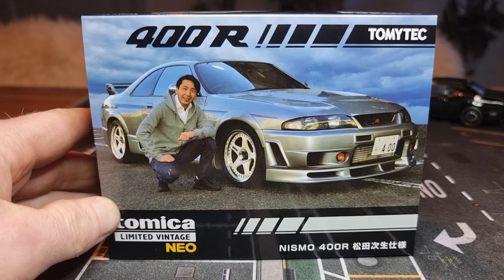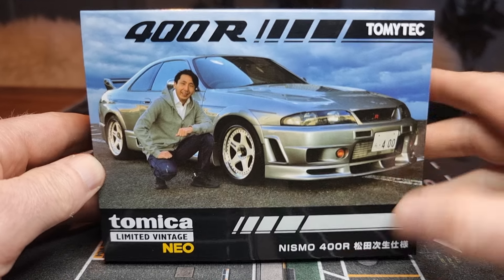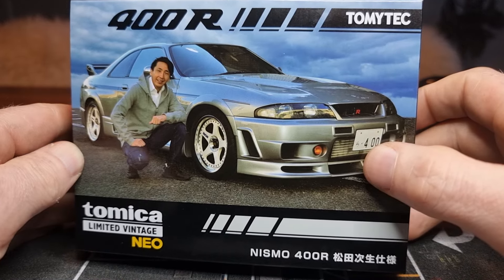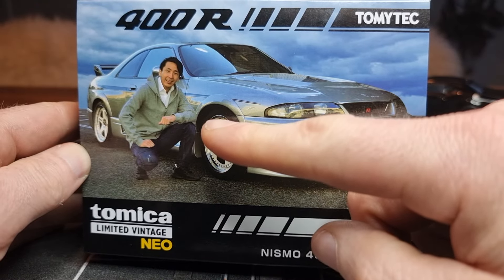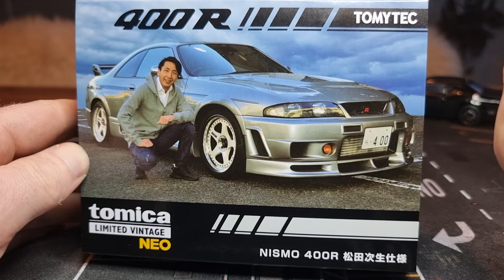I don't know about you, but when I saw this model I could not resist buying it — it looks so cool. NISMO 400R. Check this out: a license plate! This is the real model. Here is a photo of the real model, and I think this is the owner — I'm not 100% sure.